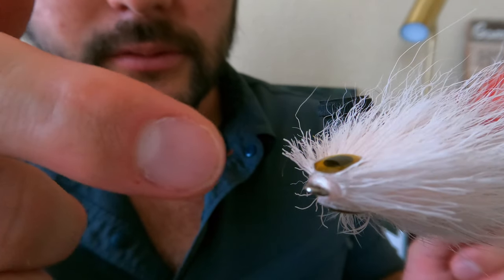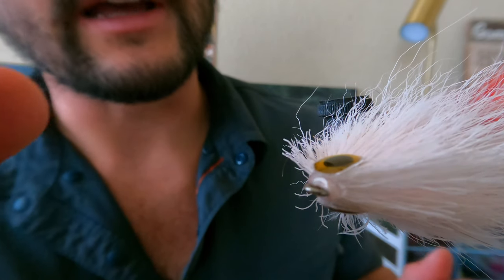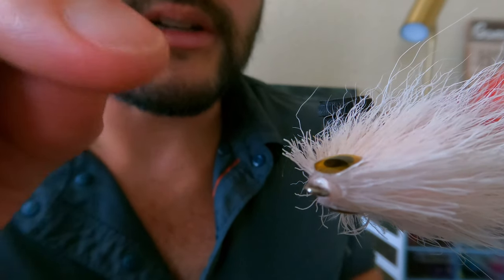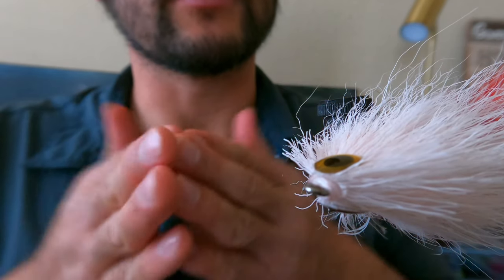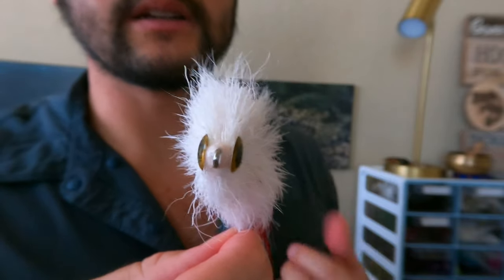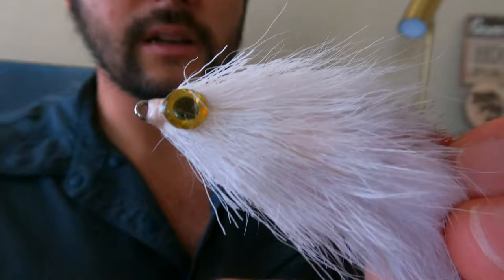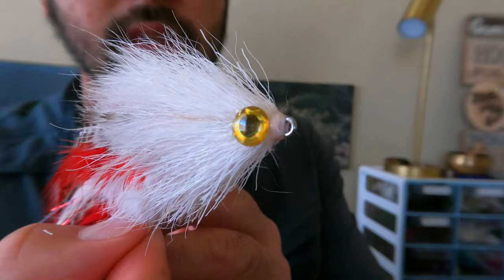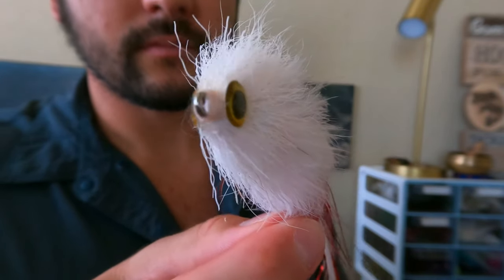That looks pretty good. You can see it's kind of created this dome over the eye and the thread wraps. From my experience, the eyes would get ripped off — if you're going for pike or muskie, a tooth might catch the front of the eye and just pull it right off. So I focus on creating a little head over the eyes that really protects it, and your thread wraps as well, going all the way around to the back of the eye. It almost creates a mask, and that helps create a rudder effect with the head so it really cuts through the water and darts side to side. It takes a little more patience with the slow-drying glue, but it's pretty simple and you get that nice clear finish — no yellow or anything like that.